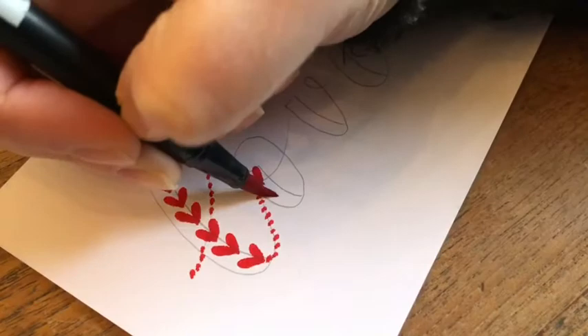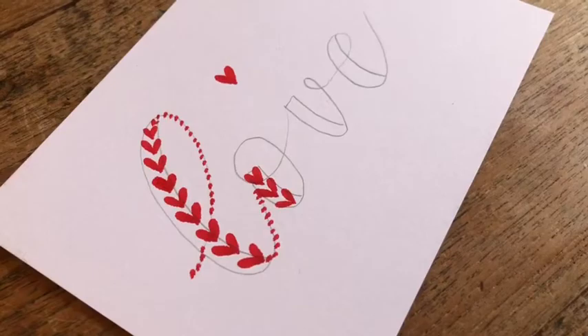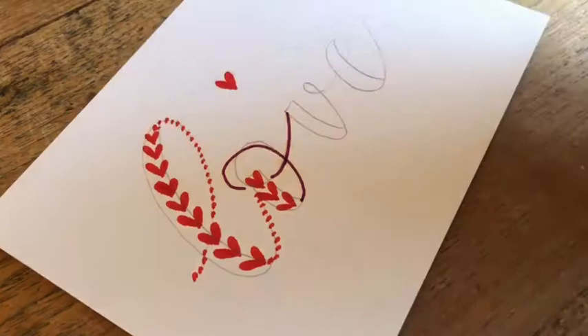Here comes the second letter. I'm going to change this one a bit to give you guys more options. Hearts are the same. Using another brush pen, more burgundy color, 757. And I'm using the small tip, and I'm going to trace those lines, more or less. I'm making it better.